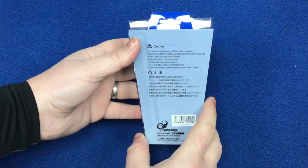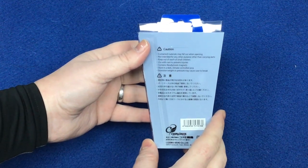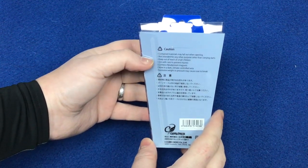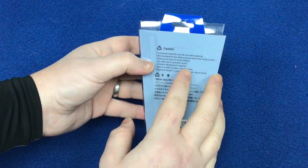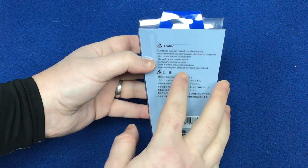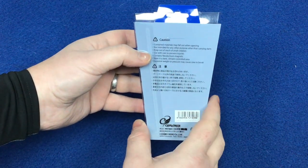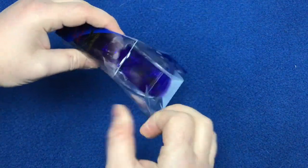The caution notes say: contents may fall out when opening, not intended for any other purpose other than carrying darts, keep out of reach of children, use care to prevent injuries, contains magnets, store in a dark climate-controlled area, and excessive weight or pressure may cause the case to break — which makes sense as it's hard plastic.